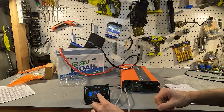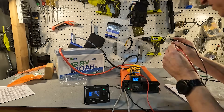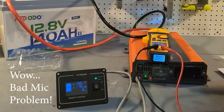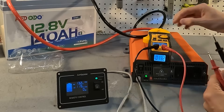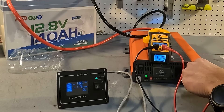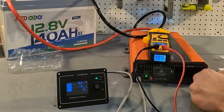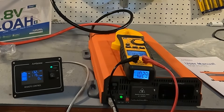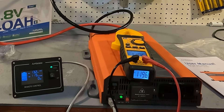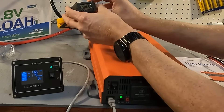Let's get a multimeter and check these readings to make sure they're accurate. First the DC side — it says 13.2 volts on the display and I'm getting 13.13 volts on the meter, so that's pretty close. On the AC side I'm getting 119.6 volts, which is exactly right. And checking the hardwire connection — again 119.6 volts. Right now we are pulling 0.64 amps on standby.